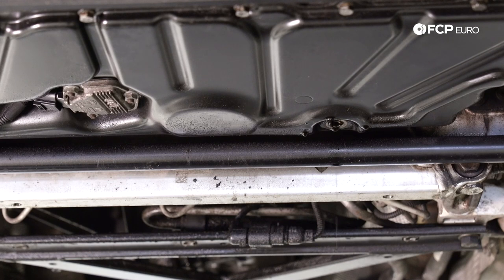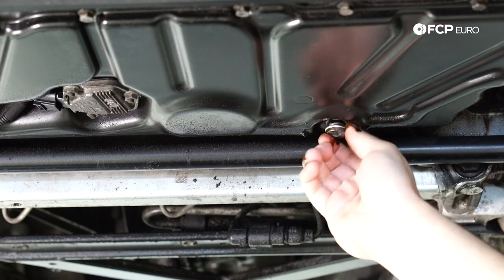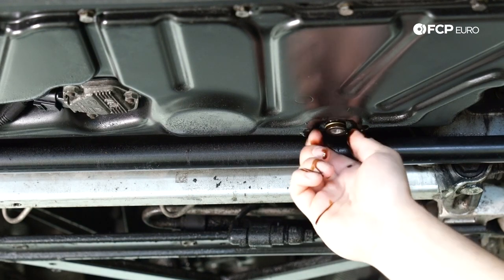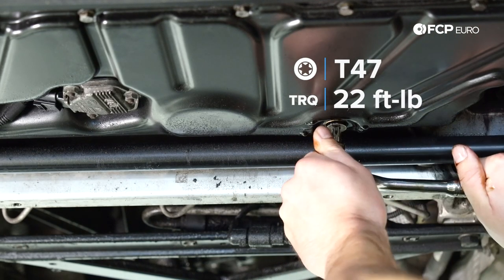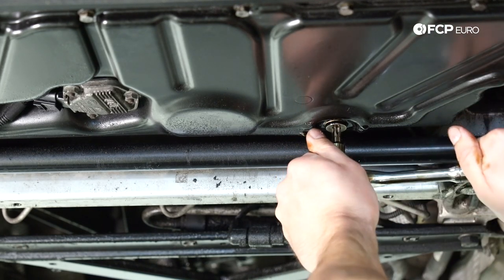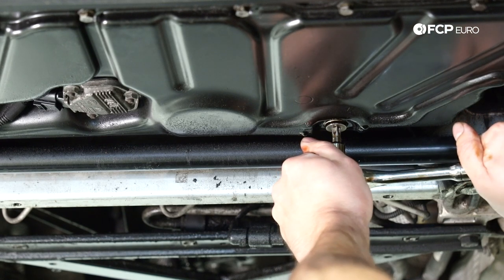I just let the oil drain out for several minutes. Now we're ready to install our new drain plug with crush washer. First start it by hand, and we're also using a T47 socket to tighten this up. The torque spec for this is 22 foot-pounds.